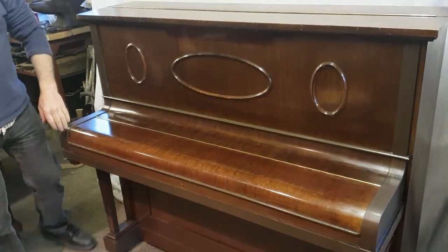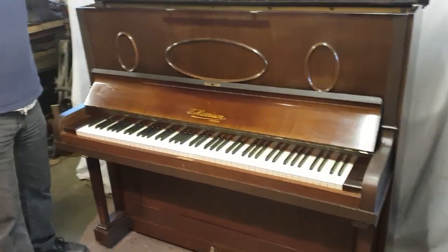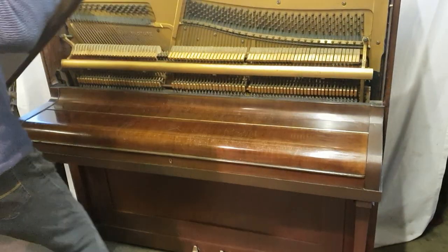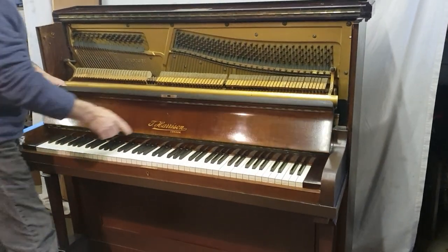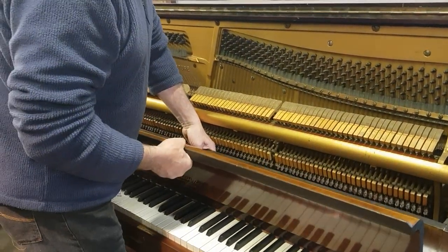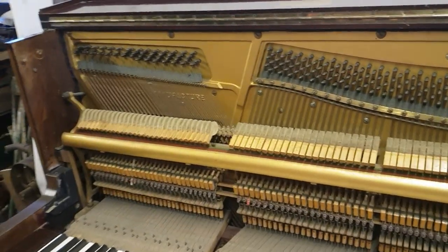Here we have a very standard traditional London upright piano built in the 20s or 30s — a large piano, well made. It's a full iron frame, over-strung and under-damped piano. It's got a name on it, Harrison, but that would have been the retailer really. It is a standard British-made piano; the shops tended to put their own names on it. It's a standard one but it's good, it's in good condition.